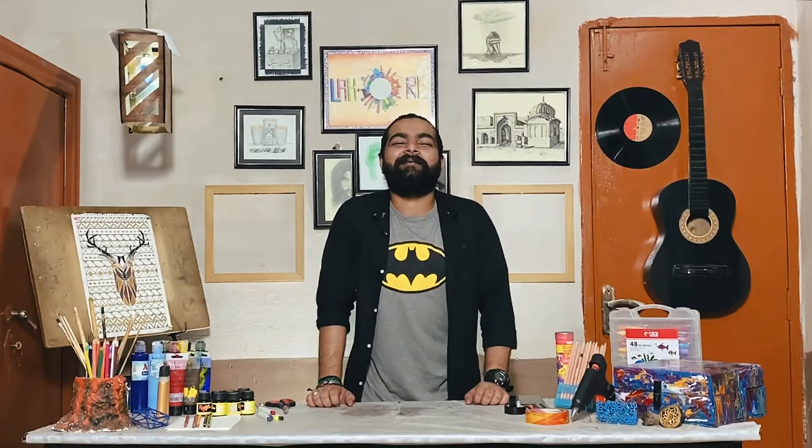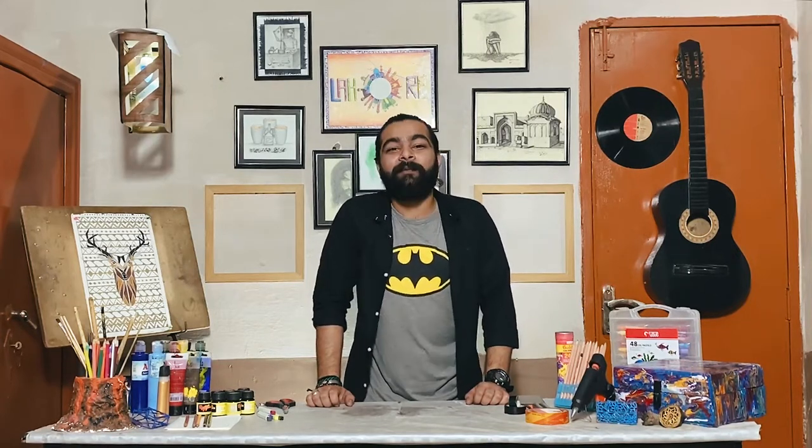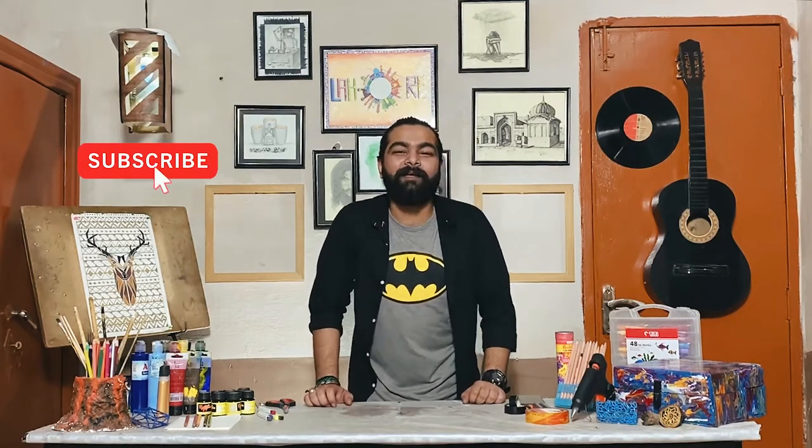Hello guys, I am Seyyed Haidhar Ali with my new video. I hope you guys are enjoying my videos. If you haven't subscribed to my channel, please do subscribe, and don't forget to press the bell button.